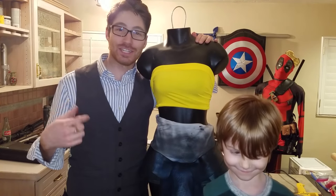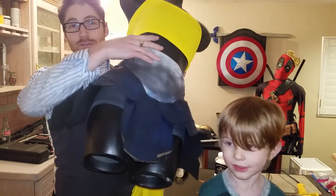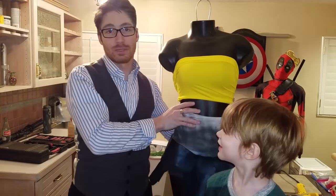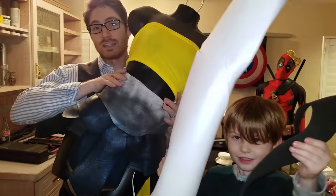Hey cosplayers, I'm Skyler Osler and in today's video I'll be showing you how to make Wonder Woman's skirt from the live-action Wonder Woman film using craft foam and a pair of Spanx. Stay tuned!